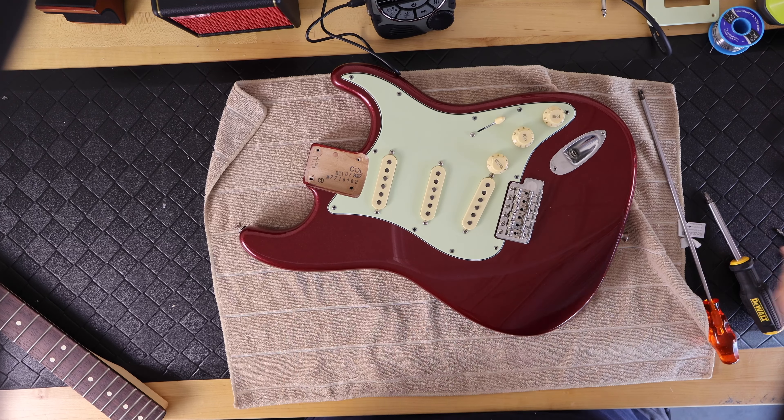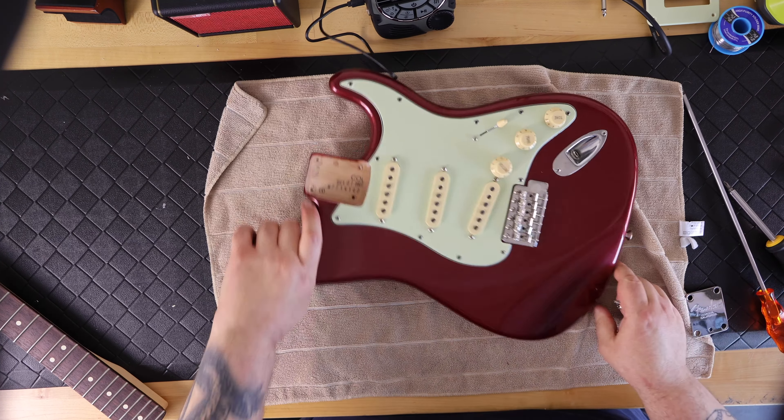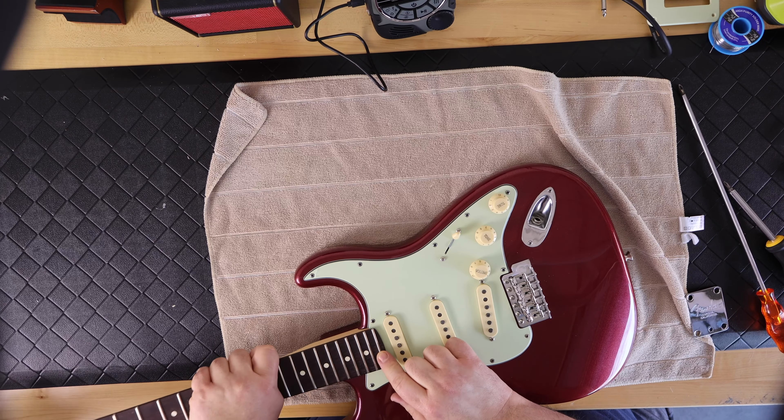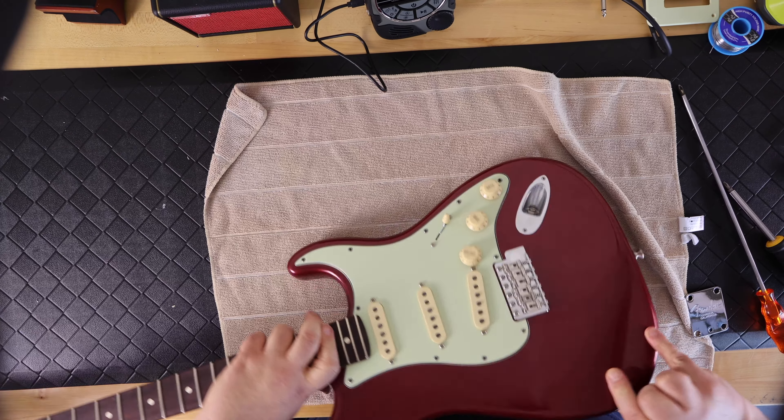I take the neck and rock it in from the front backwards into the body to make sure it fits properly and is snug — this one was a little loose but still had a good fit. I grab the neck plate, put it on, and hand-start the four neck bolts. Once they're engaging with the neck I take a screwdriver and, similar to putting a tire on a car, tighten the screws across from each other until they're hand tight. It just needs to be snug — you don't want to over-crank this.